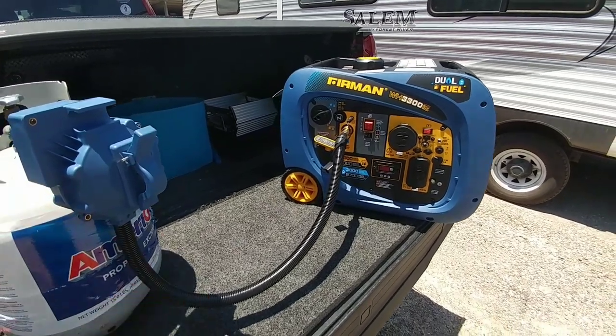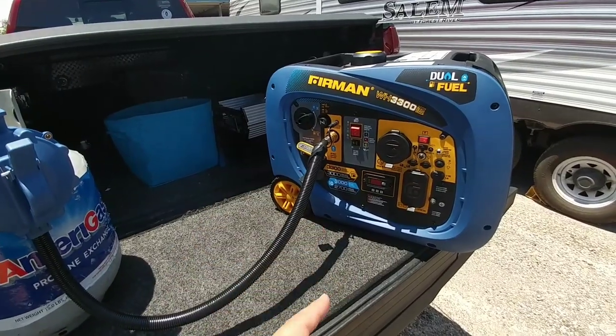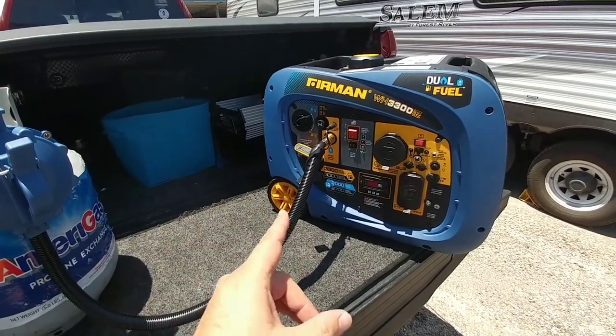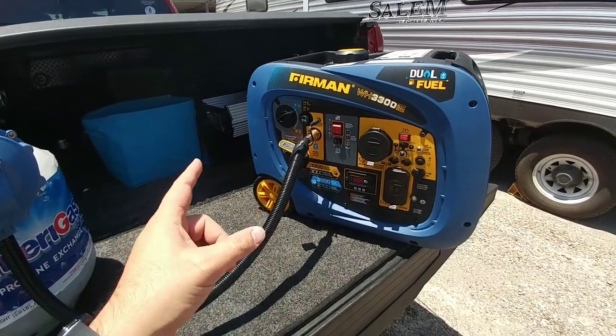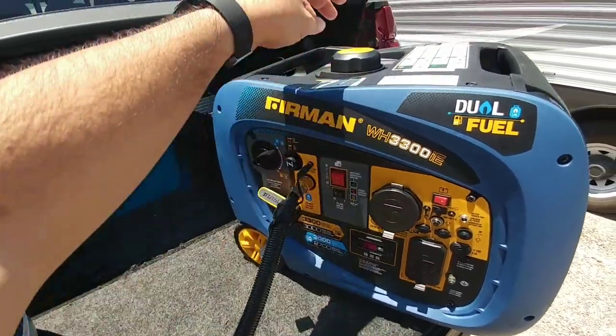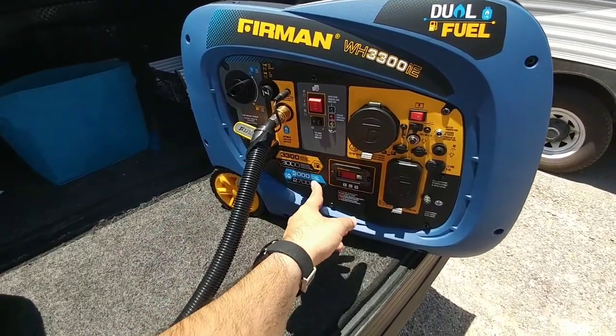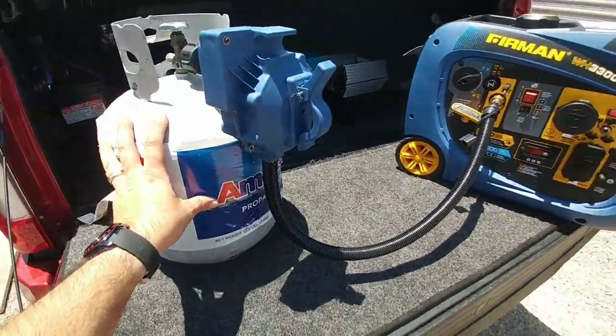A really cool product that I'm going to do a test on is this Furman WH3300IE generator. This is a dual fuel generator from Furman. It has 3,300 starting watts and 3,000 running watts on unleaded fuel, and it has 3,000 starting watts and 2,700 running watts on propane.